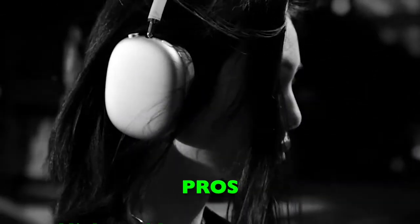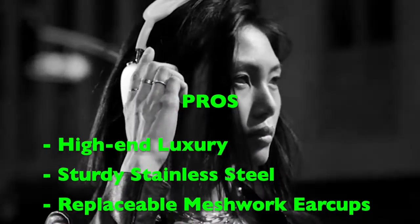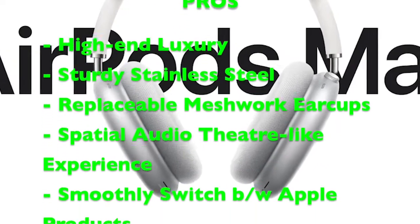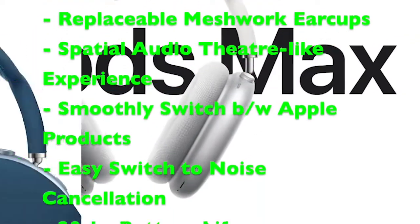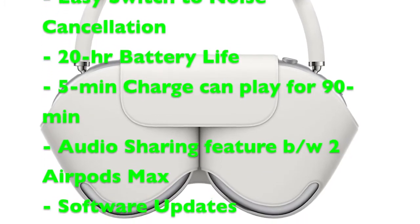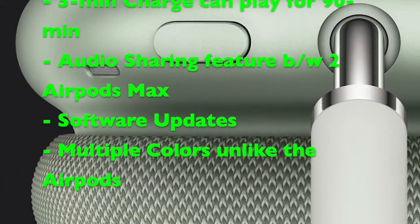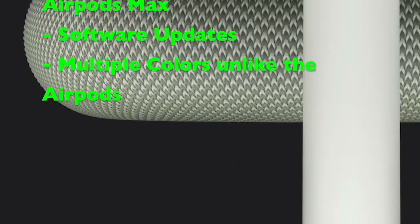Pros: High-end luxury design — stainless steel construction makes it more sturdy and long-lasting, especially with those replaceable earcups. Meshwork earcups keep them comfortable to wear for long sessions. Spatial audio delivers an immersive theater-like experience. You can smoothly switch between your Apple devices like iPhone, iPad, Macs, iPod, or Apple TV. The noise control button quickly switches between active noise cancellation and transparency mode. A solid 20-hour battery life, and it can work for about 90 minutes with just 5 minutes on the charger. The audio sharing feature can easily share audio streams between two sets of AirPods. Software updates will keep making the experience better over time, and multiple color options are available.